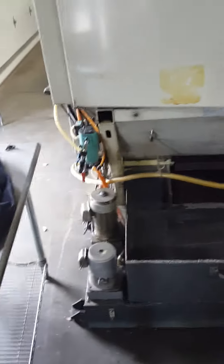As you can see, the machine has the cooling tank and Japan pumps.